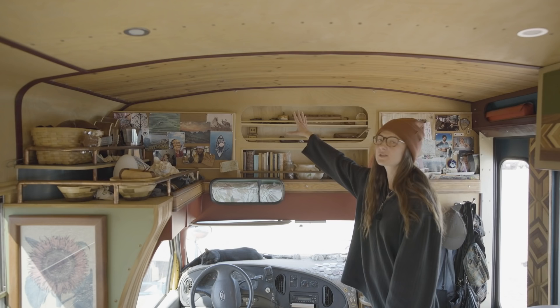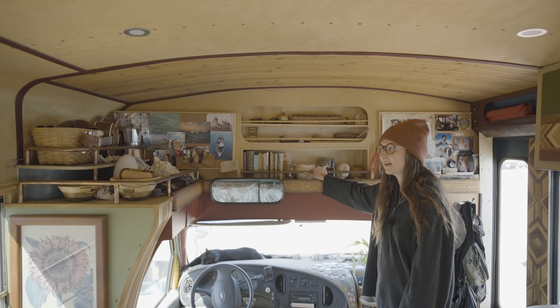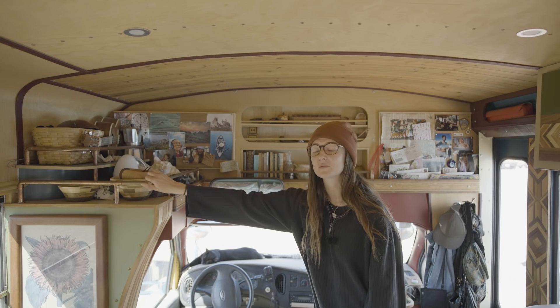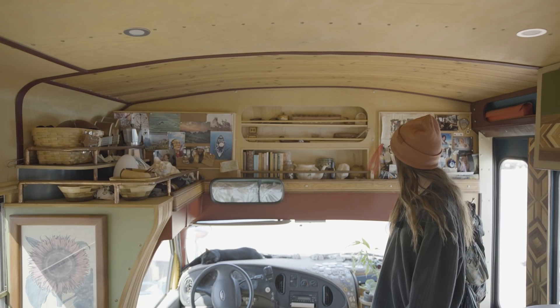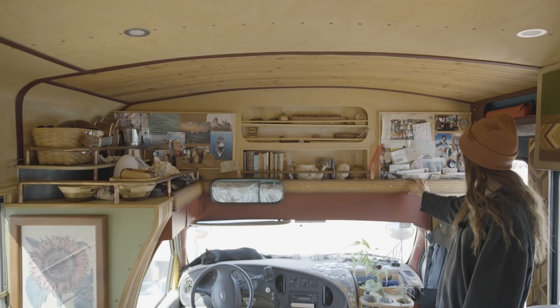Books. We really got into using copper as shelf bars, which was a really fun project. We just went to Home Depot and purchased a bunch of copper to give it that nice antique, worn kind of look. So we have those touches all along the bus as well. And another corkboard over here for fun mementos and stuff from trips.